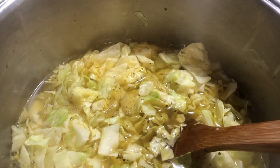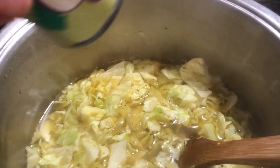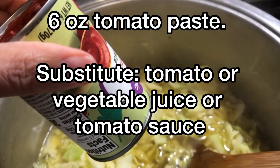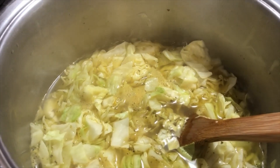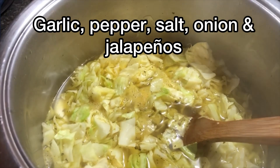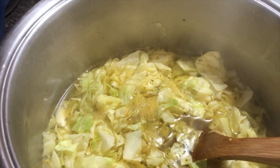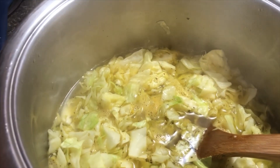I just put some adobo seasoning in. I'm going to go ahead and add a six-ounce can of tomato paste, and then I'm going to add some garlic, pepper, salt, onion, and some jalapeños just because we like it hot.